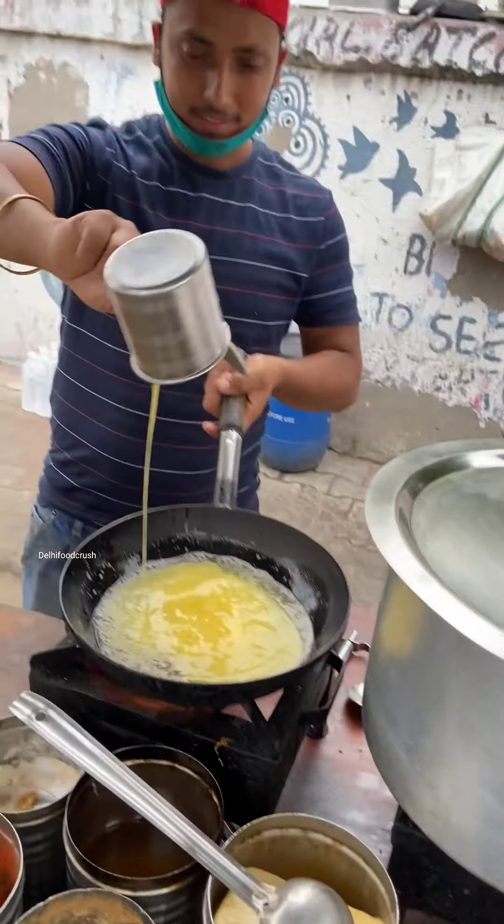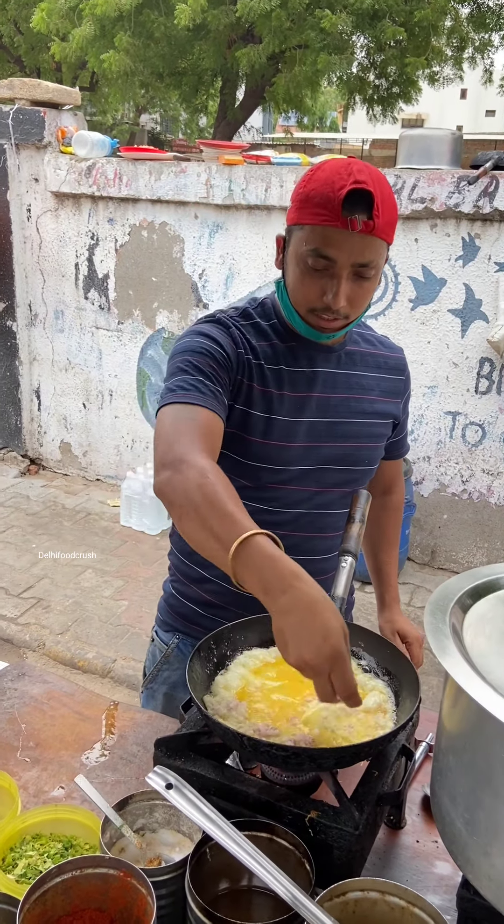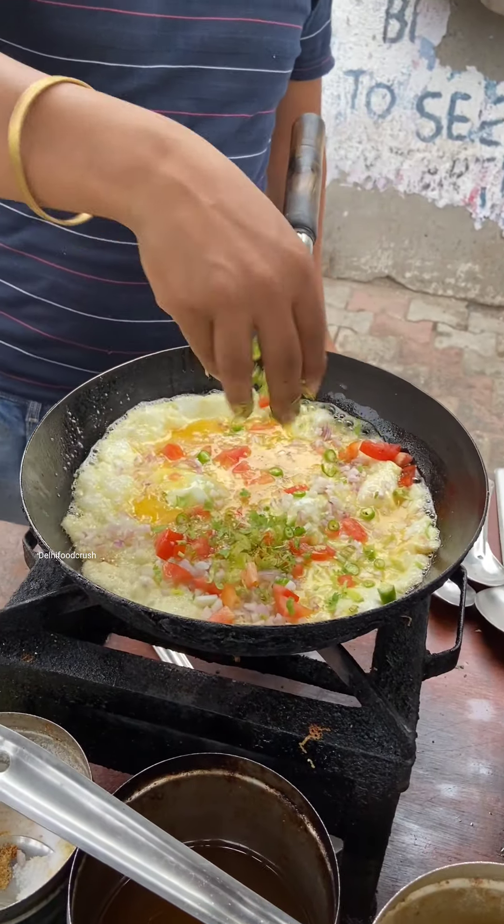The butter will be coated, it will be white. We will add vegetables: tomato, green chili, daniya.